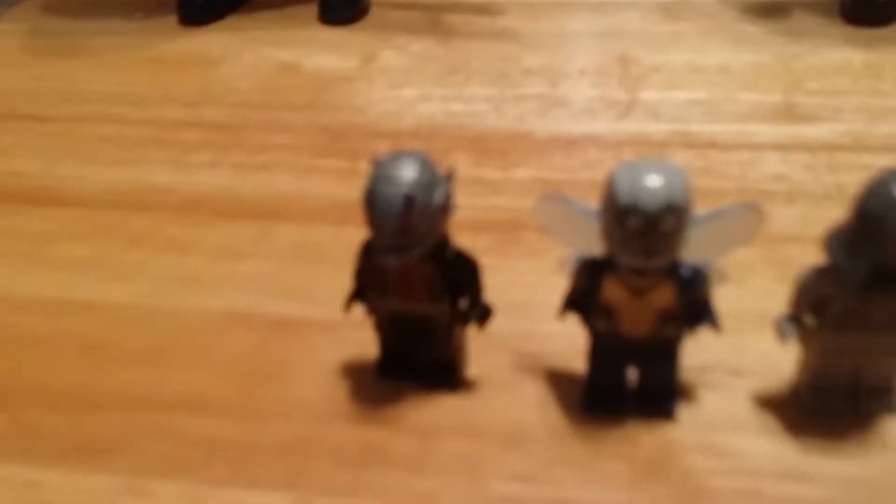Hello guys, welcome back to another video. I saw Ant-Man and the Wasp and I loved the movie, and I got some stuff from the movie. So let's get started with these Lego figures.